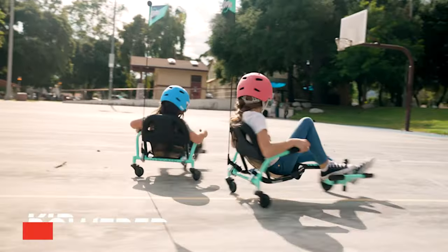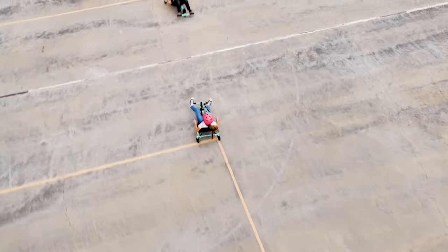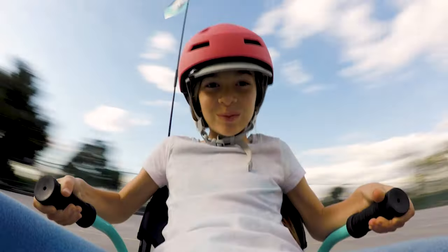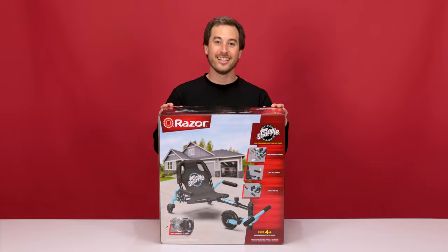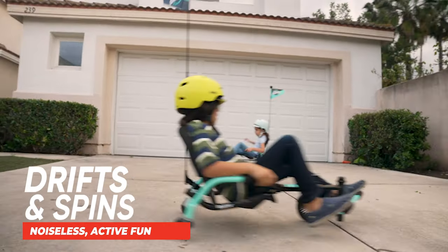The Crazy Cart Shuffle is kid-powered, meaning there's no batteries to charge or maintain. That means it's always ready to go whenever you are. Like the rest of the Crazy Cart line, the Crazy Cart Shuffle drifts, spins, and is extremely fun to ride.